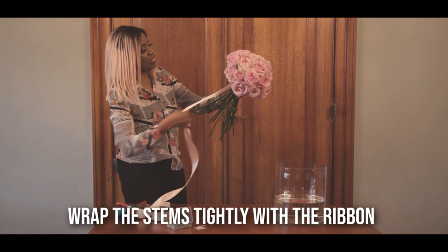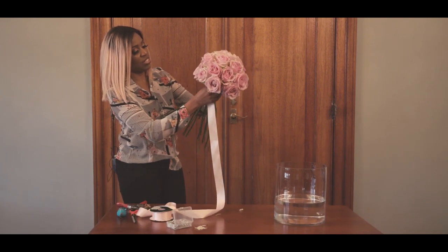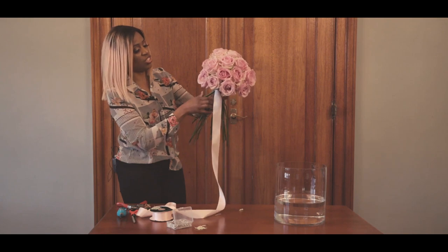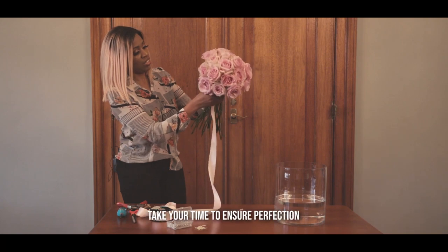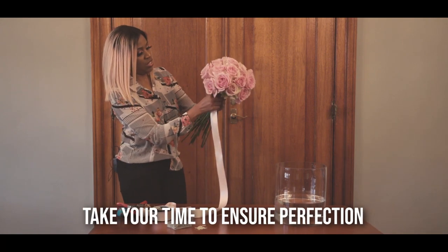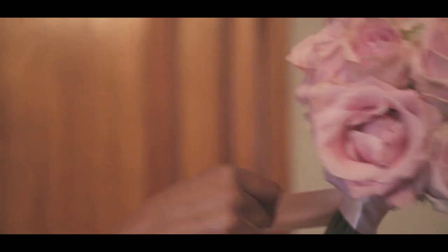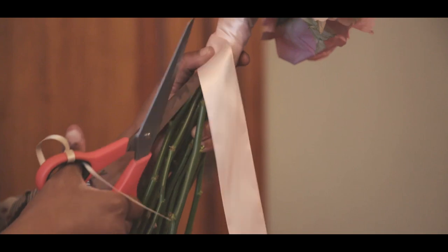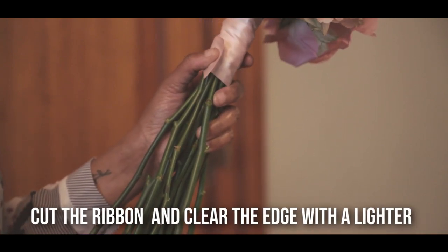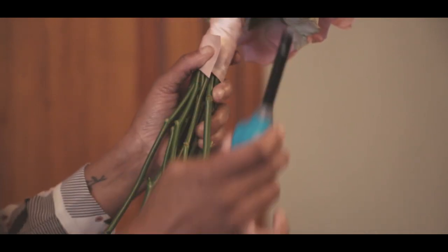Now I just wrap around the ribbon, just so you cover the elastic so you don't get that elastic look - you want to finish it off so beautifully. Wrap it around a couple of times. I don't want it to be too long so I'm going to end here and then cut off the end of the ribbon. Because you don't want these edges to come off, avoid bending the flowers while holding.